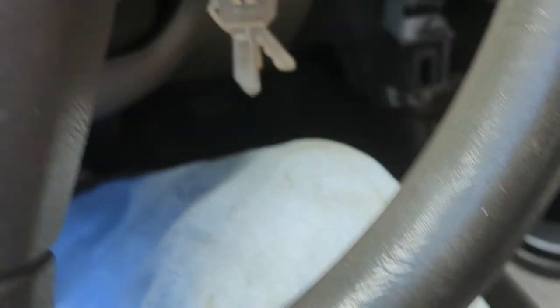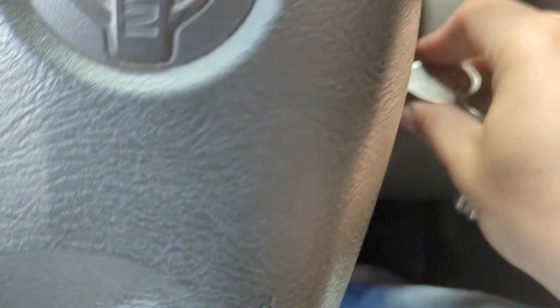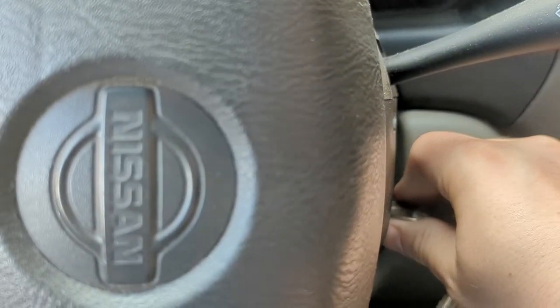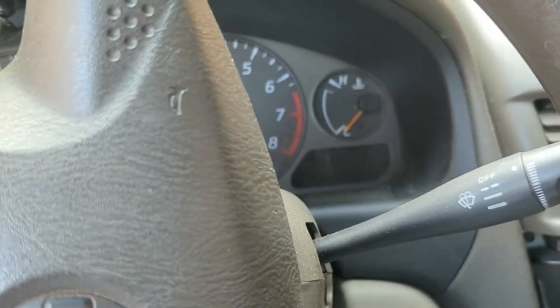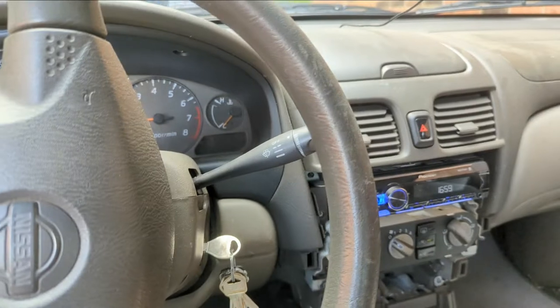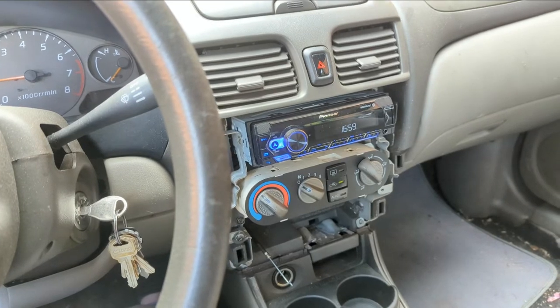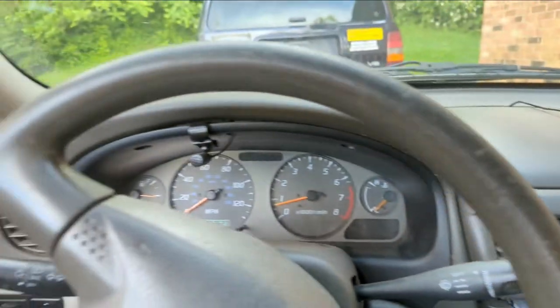Let's run down to Walmart and see if those codes change. So far the idle seems better — it's not perfect, it's still going to miss a little, but I wouldn't be surprised with this old car. So far we seem to be idling better. I know a lot of it was that EGR valve.